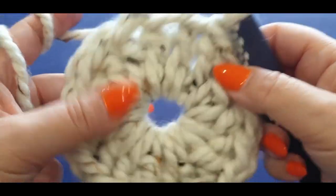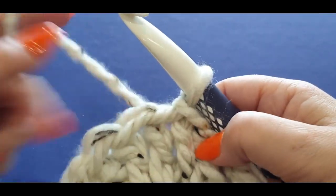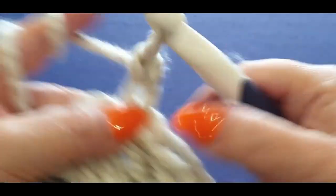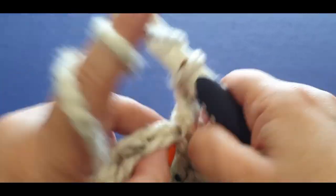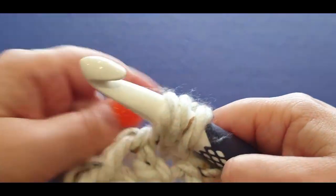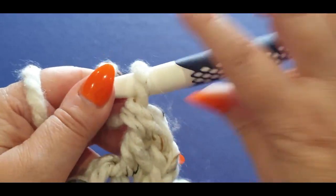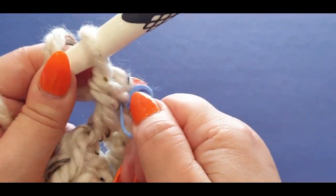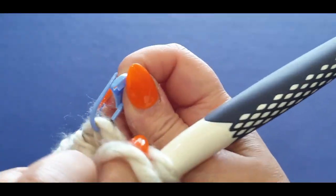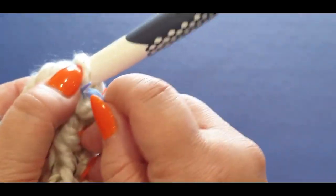For the next round, this is very similar to making beanies — you're putting two double crochets in every stitch. Start by chaining one and two — again, these are not counted as anything. Then in the same space put one double crochet. Grab your stitch marker and pop it in between those two loops you just did so you know where this round started.